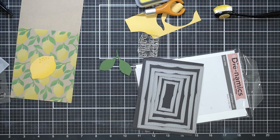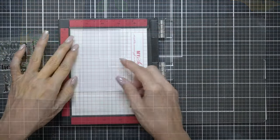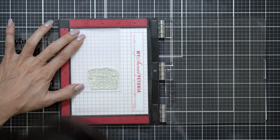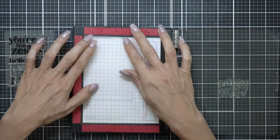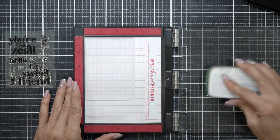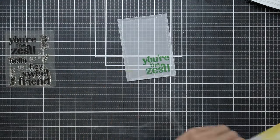Now I'm going to assemble everything together. I love the MFT Wonky Rectangles, so I use those all the time. I'm just going to add the sentiment from the Tailored Expressions set. I'm noticing that the vellum, because it has stitching on it, is lifting up on the edges, so I did use my magnet to hold it down.